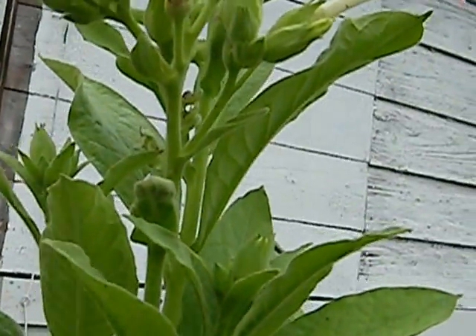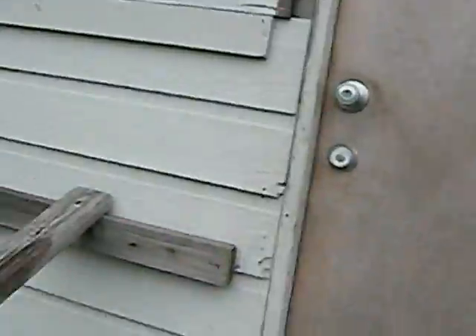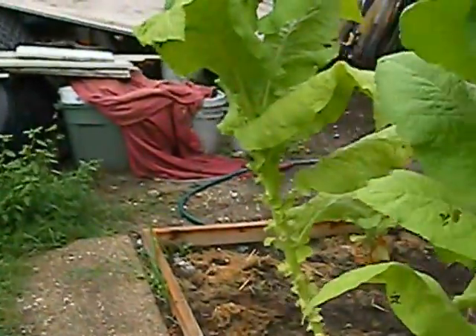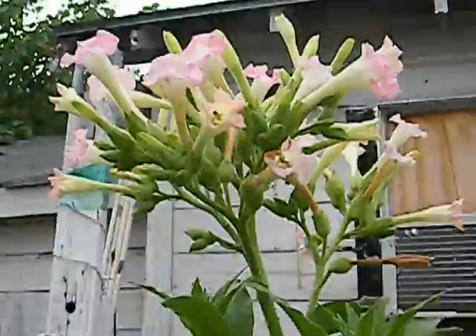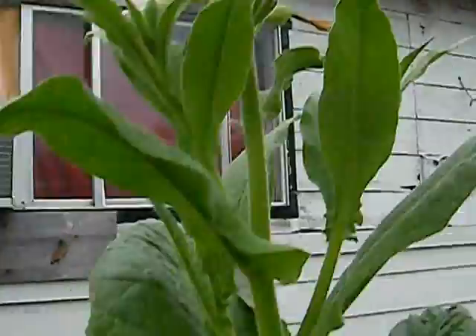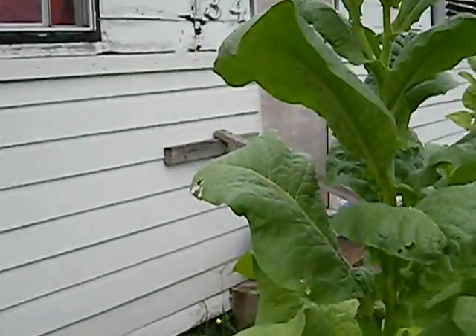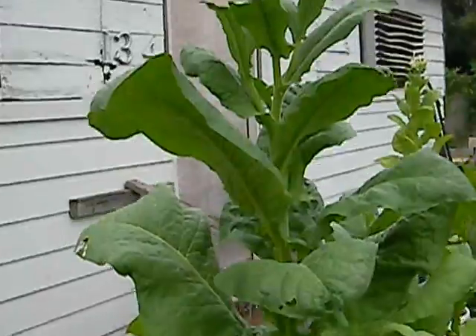We got some more flowers on this one and a couple of little seed pods. I found out that wasps are — this one's just going crazy with flowers — so hopefully I get a bunch of seeds off it. You can see how big this one is, it's all of six and a half foot tall.